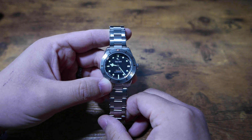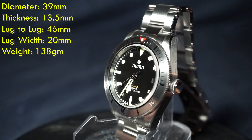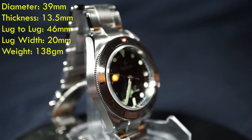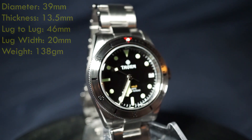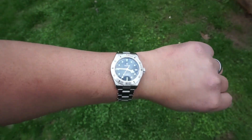For dimensions, they are pretty much identical to the Black Bay 58, which many consider to be a perfectly sized watch. So to that end, I think Thorne really knocked it out of the park. It wears beautifully on my 7.75-inch wrist, and any of the size complaints I had on my Black Bay are non-existent on this Thorne.